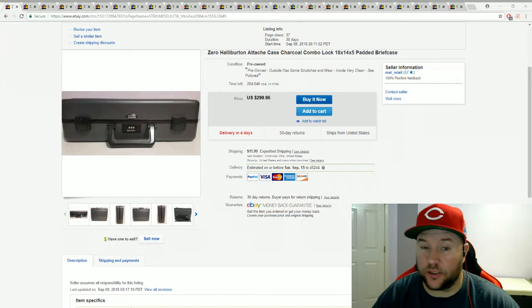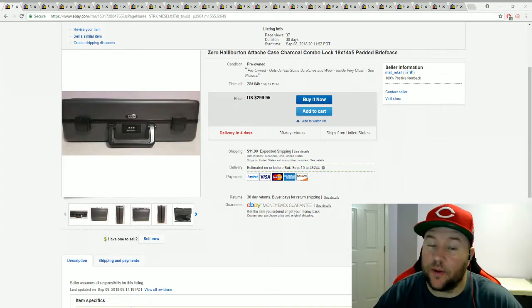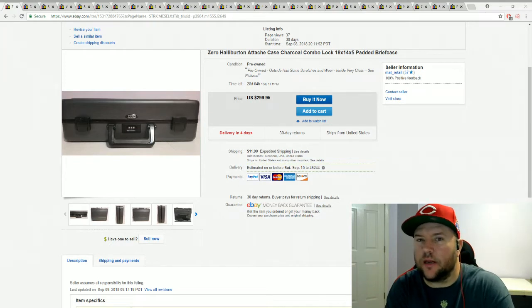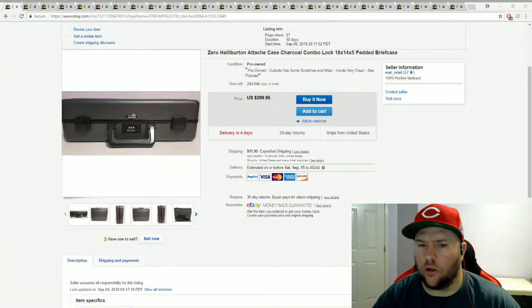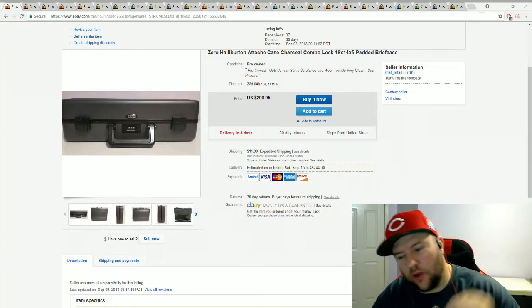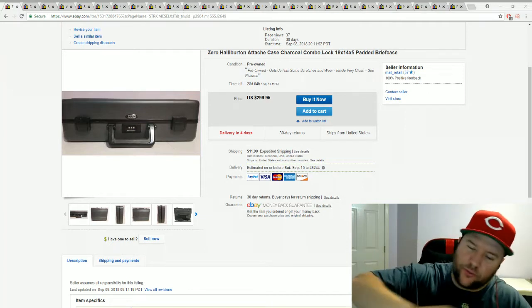eBay said they could see I had good communication with the buyer and immediately refunded the money, so they went ahead and refunded me the $17 it cost to have it shipped back. I didn't even ask — the guy just did it. Some people say they get bad customer service from eBay, but I've never had any issues. So just wanted to give you guys an update — we're back to normal, the roller coaster is still going.